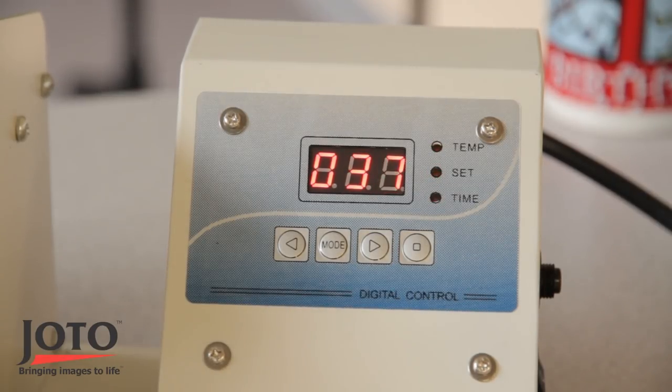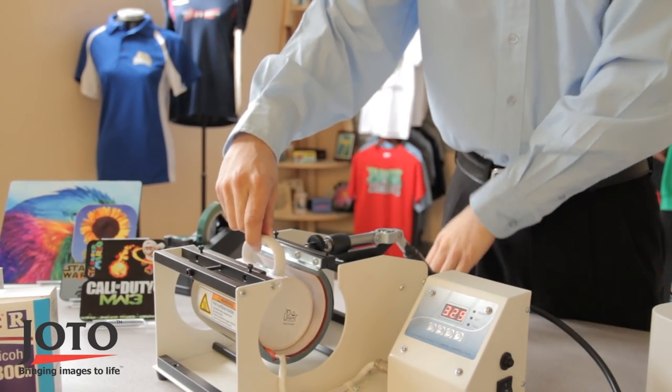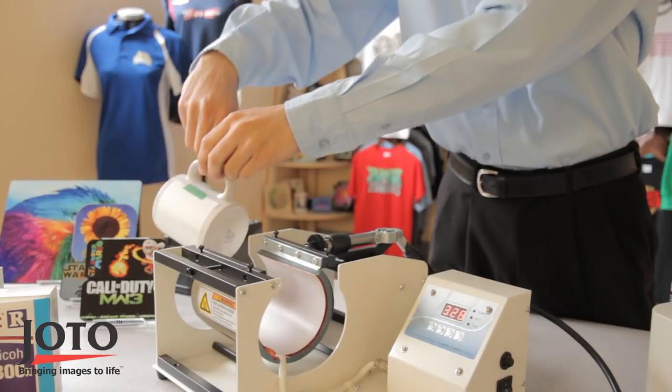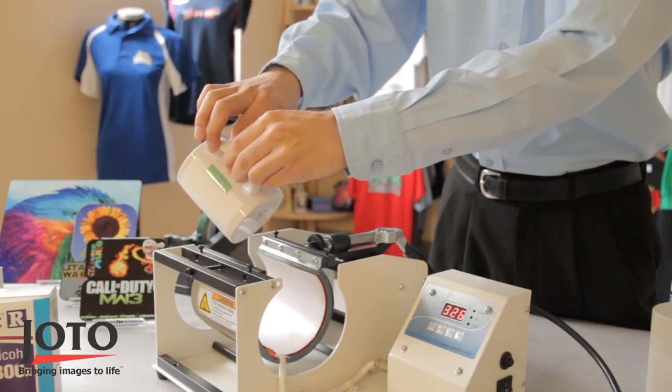When the mug press has finished the countdown and beeps continuously, open the mug press. Immediately peel the sublimation paper off the mug. Peel the folded tape first as it will be easier to grip.